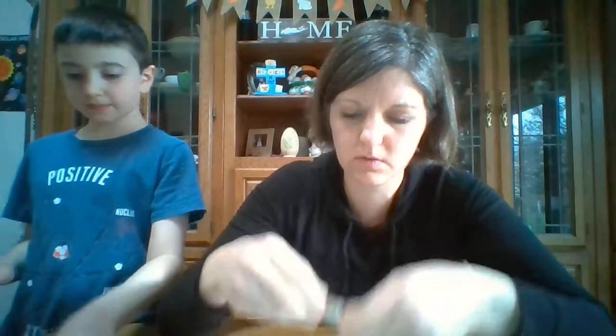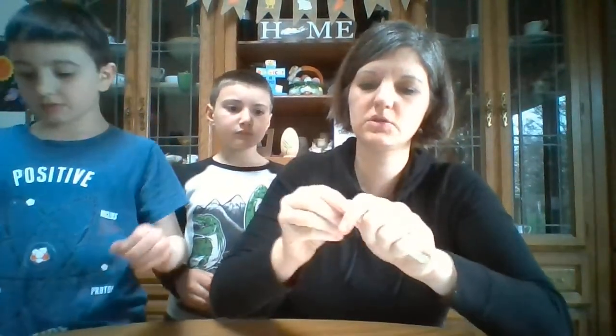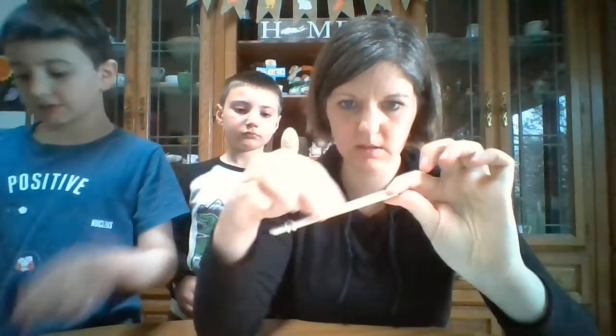So you take seven popsicle sticks and you're going to rubber band them together nice and flat. If you have the wider popsicle sticks, they work a little bit better, but I'm going to do these because this is what you have in your kits. Make it nice and tight on both ends. After you do those, you're going to take two popsicle sticks together at just one end, and open them — see the rubber bands on one end — open it like a mouth. Then you're going to put the seven inside the two.